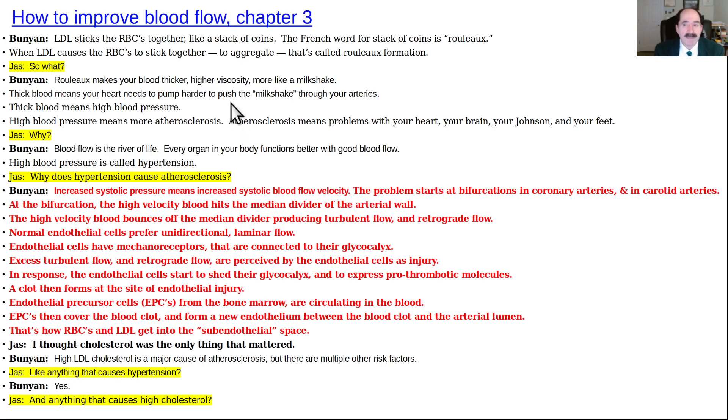Continuing with the book — the illustrations shown were not in the original print book. They were added for the video presentation. If a future edition is written, they'll be included. The text is about the same, but the illustrations are the biggest difference.